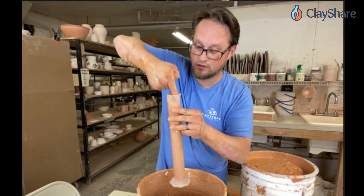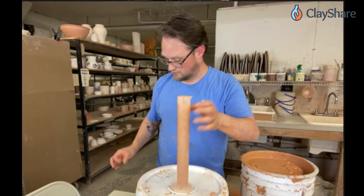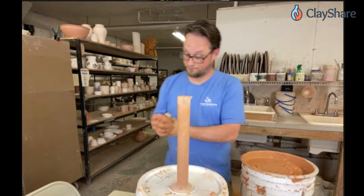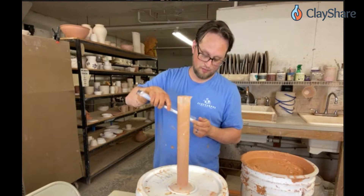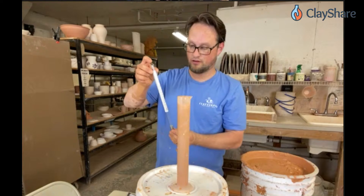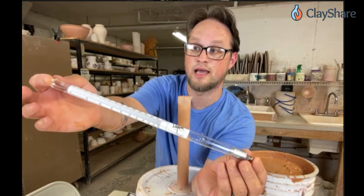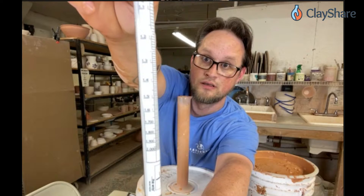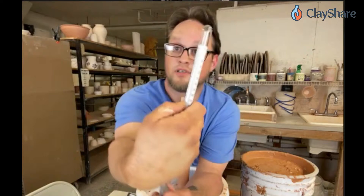Fill it up with glaze — a little too full — okay, now it's up to the right level. Now we get the hydrometer. You want your hands to be dry when you handle the hydrometer, because if you get any moisture on the outside you could cause an errant reading. The hydrometer is a nice glass tube with a couple of different scales on it, and we're aiming for 1.45.